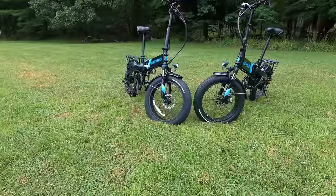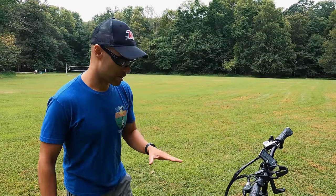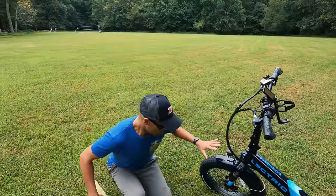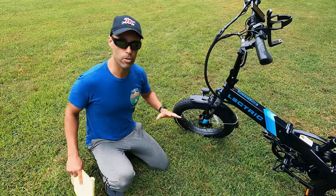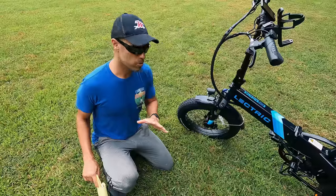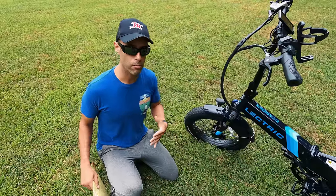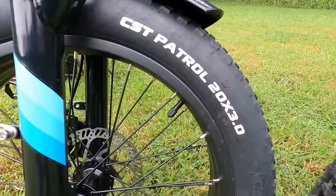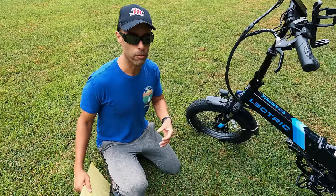First, this is a foldable bike. The direct competitor would really be the Rad Step Through Mini, not the Rad City 4. Up front, you'll notice these are 20-inch tires — almost BMX style, knobby — so they're good for multiple uses. They are 20 inches by 3 inches wide, giving you good traction in gravel, mud, and sand.